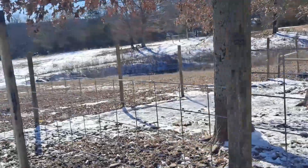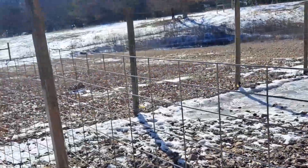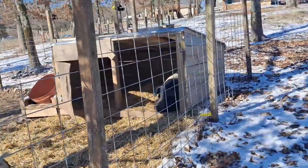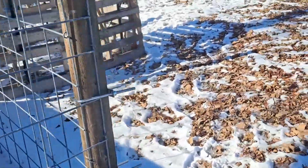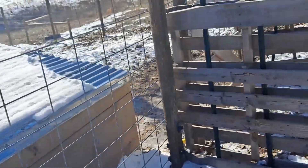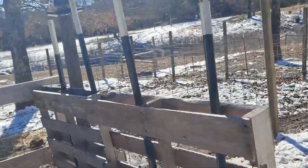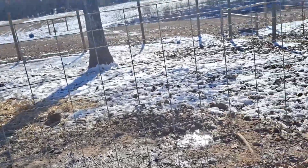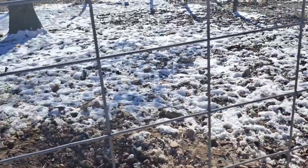They would ram against the hog panels and escaped several times. It creates quite a headache having to chase young hogs around your property, because they're quite fast and agile. This is actually very common with hogs, so you need to be prepared for them to test you. They'll test the fence, the enclosure, the gates — anything they can. They're very curious and smart animals and if they find a weakness, they'll break out.